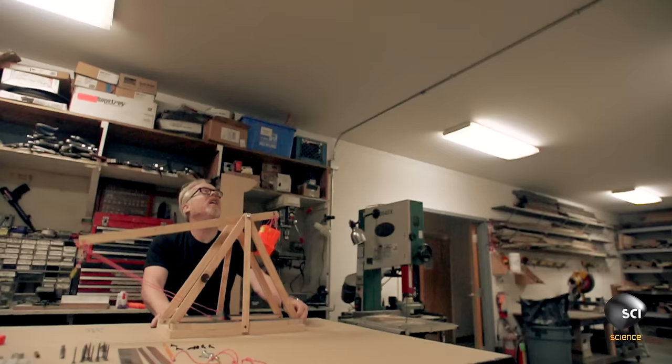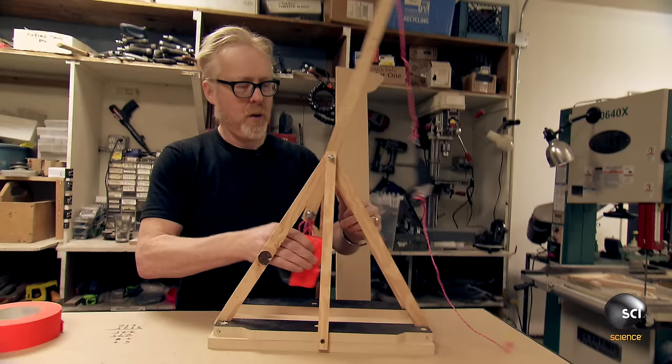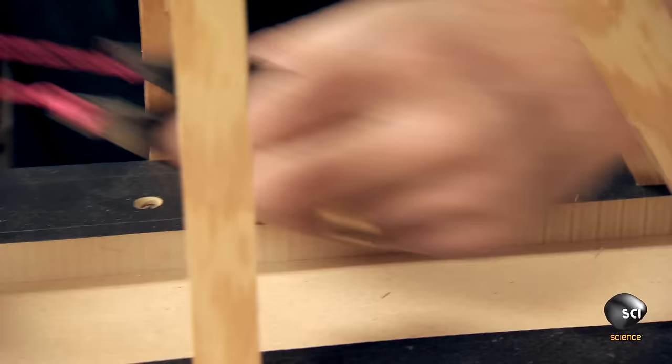After several hours of hands-on tinkering, Adam has the mechanics nailed and successfully launches his model.